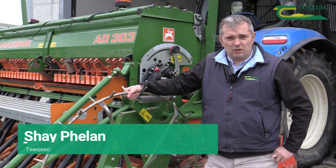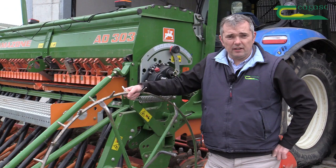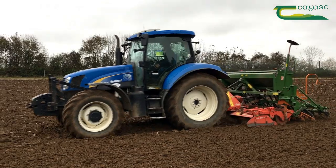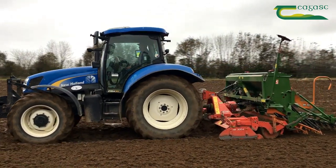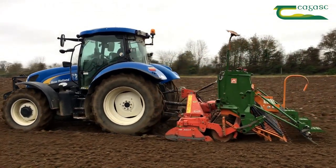Before we start drilling, one of the first things we should do is calibrate the drill. The reason we're doing that is to make sure that we get the desired seed rate required into the seed bed, giving us the best chance to get the optimum crop. It also helps to check the machine for faults, as worn parts may not be metering out the correct amount of seed.